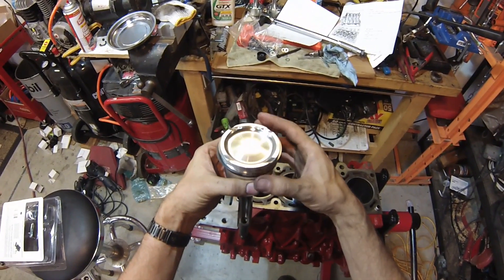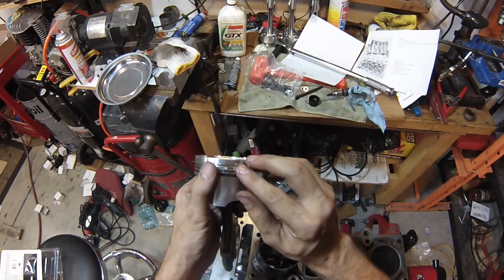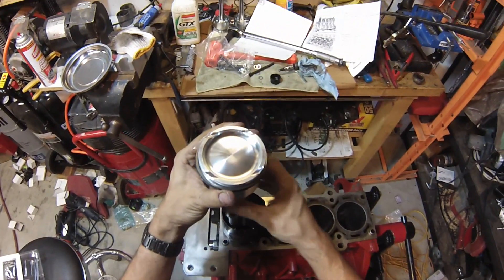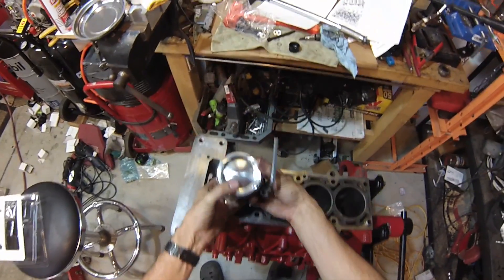We also want to make sure the rings are still clocked — they tend to move around during assembly. Then we'll get a whole bunch of oil in here, and put the piston into the tool, kind of squishing the rings to get them to go in.